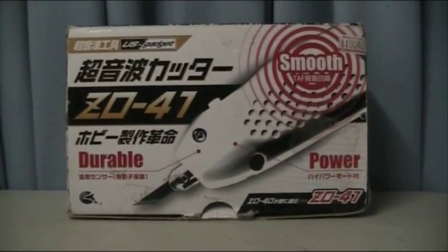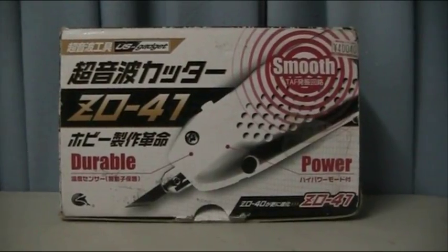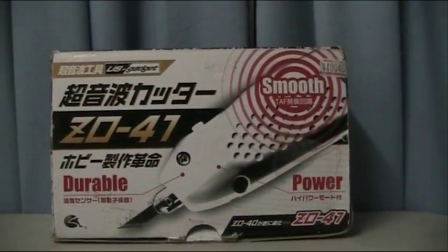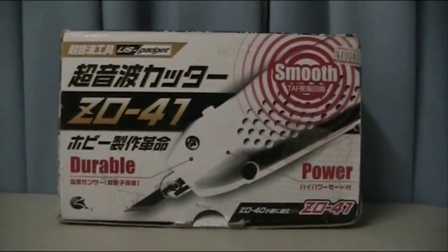Hello and welcome to another modeling video. This is Alan from the McConnell Man at YouTube with another model video. Today, after two years of putting it off, we'll be reviewing and playing with the US Gadget Durable Z041 Ultrasonic Cutter.